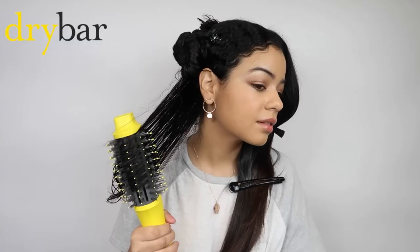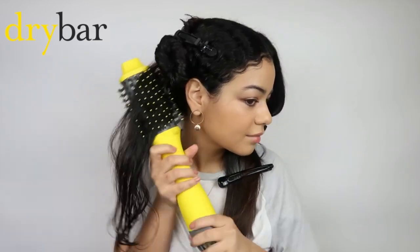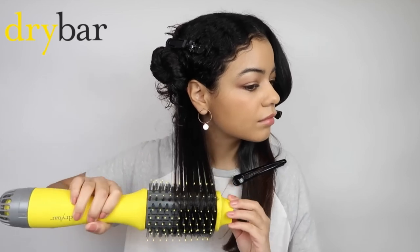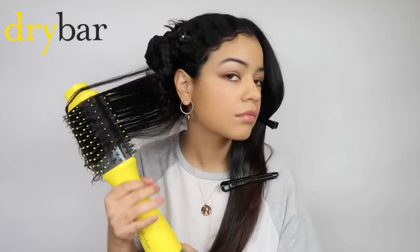At number five I have the Drybar Double Shot, which I've used so much in the past. It reminds me a lot of the Revlon original — the brush is basically the same size and design. I do really like it, but the brush is a little bit too big, which is why I prefer the Single Shot and the Half Shot. At number four I have the Single Shot, which has a smaller round brush instead of an oval brush. I get a lot more bounce and volume at the top with it. If you have longer hair you might prefer the Double Shot since you can grab more hair and it dries quicker.